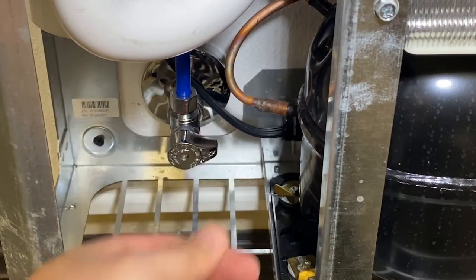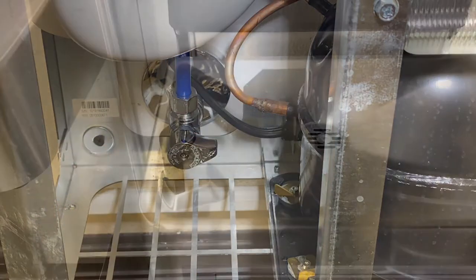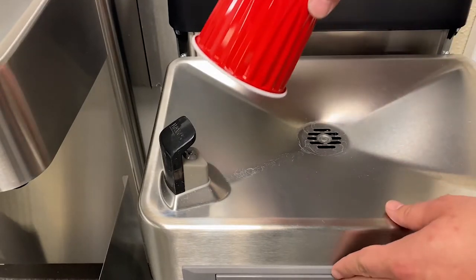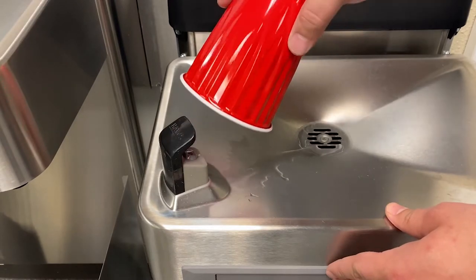turn off the water by rotating the water stop clockwise. Be cautious for the next step as the unit is still powered on at this point. Dispense water briefly to relieve the water pressure in the line.